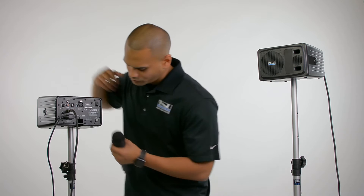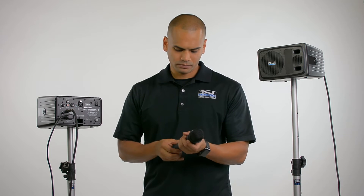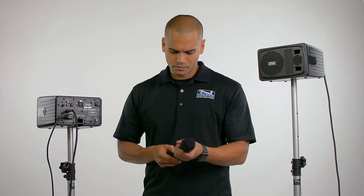The AN-1000X is versatile, offering several inputs and outputs for a variety of setups. You can even add a built-in wireless microphone receiver.